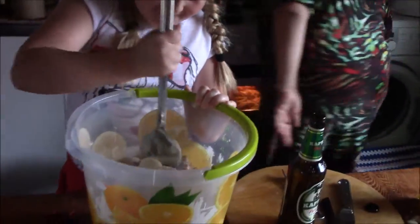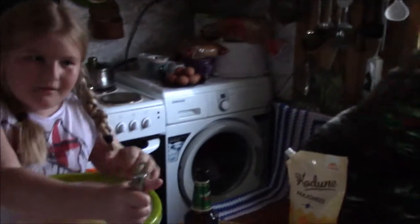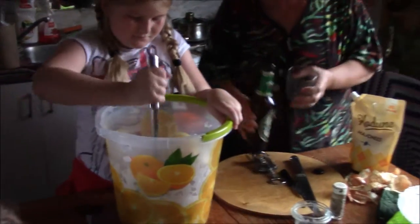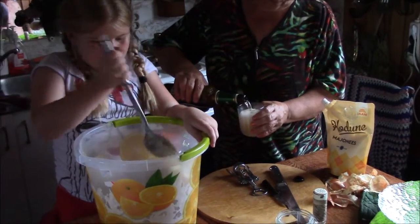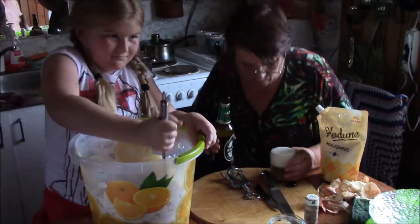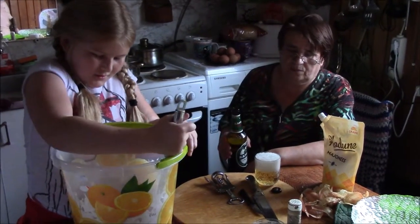It's very good. I've got to put the potatoes in it. I'll put them in the bowl.